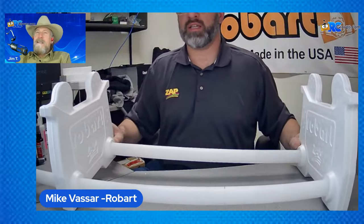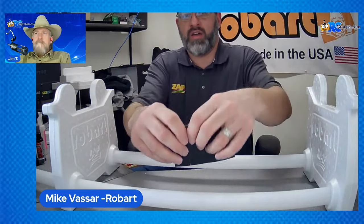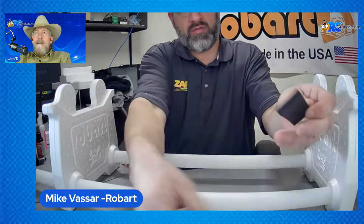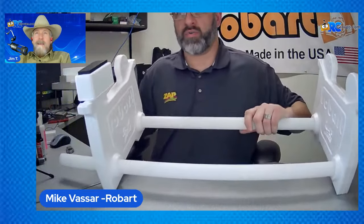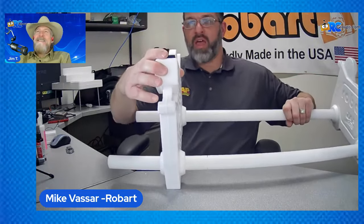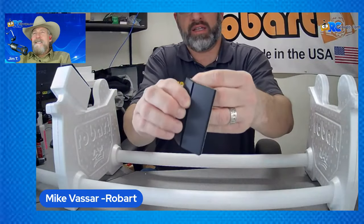Now a couple of nice things about having them small like this — if you don't have a giant-scale airplane, you don't need to make the big foam stand. You can make it small, you can make a tiny one, a big one, or a middle one. That's what's great about this new version. The other thing you want to do now is put your ears on. These peel-and-stick foam pads just peel and stick. You're going to do that on all four of them, and then you'll put that in and out. I'll put all four of them on — it doesn't take much time at all.